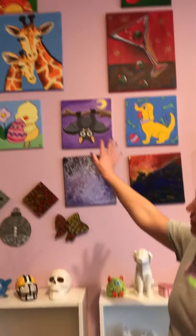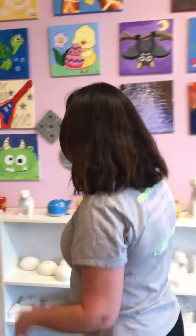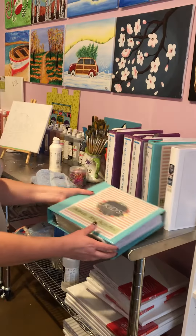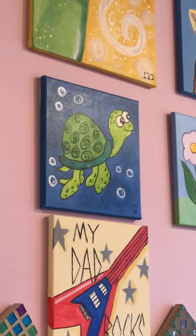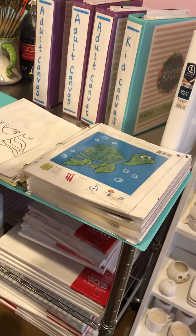We also do canvases. The canvases that you see on the walls are all samples of different canvases that we have. All of our canvases are templates. We have different binders with different patterns. For example, if you look in this book, you will notice we have this wonderful turtle pattern right here. This turtle is the same turtle that you see on the wall right over there. If you wanted to do that turtle — if you have a thing for sea turtles — you would take out this piece, and inside it's going to tell us which colors, which paintbrushes to use, and has step-by-step instructions.